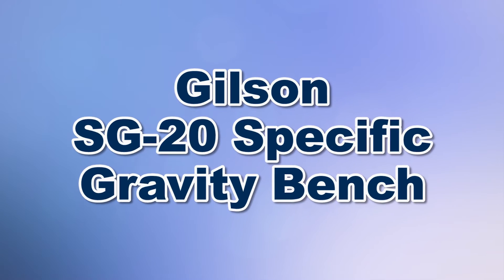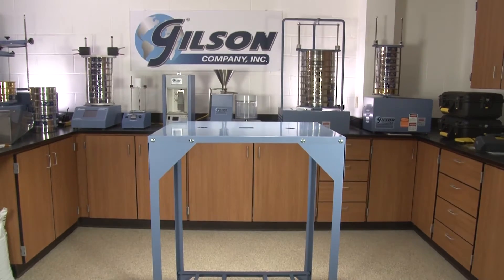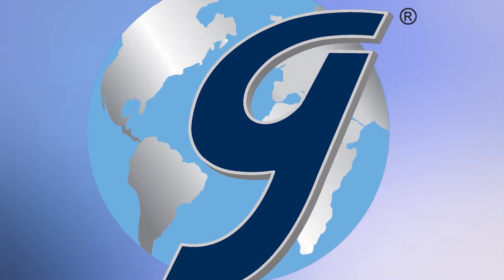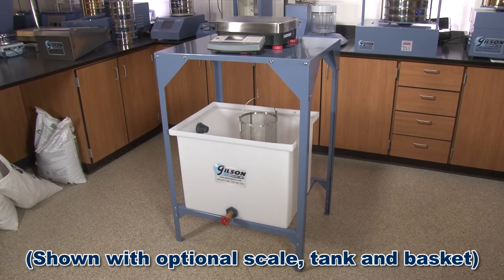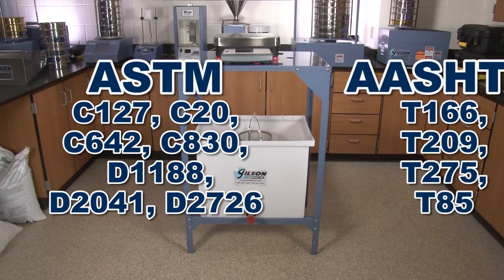When you need to weigh materials suspended in water for specific gravity testing, Gilson is your best choice. The Gilson SG20 Specific Gravity Bench allows for easy suspended weighing of samples in water for specific gravity determinations of aggregate, hardened concrete, refractory brick, and similar materials in accordance with ASTM and AASHTO standards.